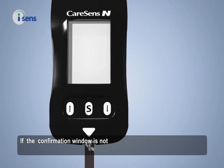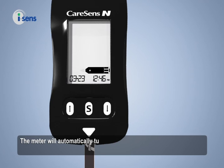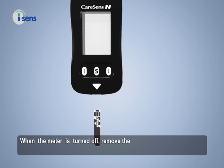If the confirmation window is not fully filled with a blood sample, the meter may display ER4. The meter will automatically turn off when a blood sample is not inserted for 2 minutes after the blood insertion symbol has appeared. When the meter is turned off, remove the test strip and reinsert it to test.